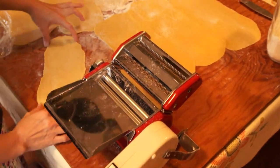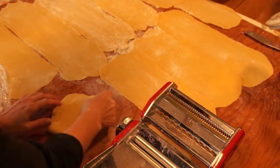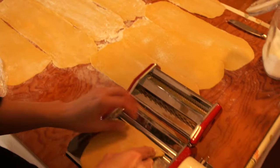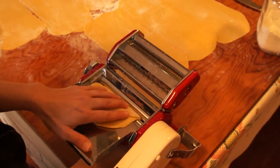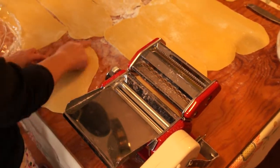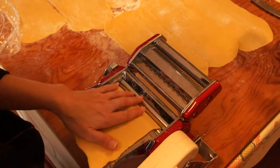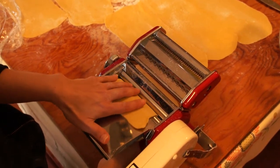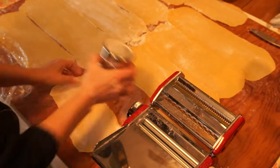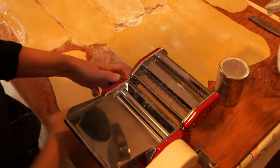When it comes out, it's usually thinner on the ends than in the middle. To get it as a rectangle, I just fold it and put two sides opposite each other so that hopefully I'll get a rectangle the next time I put it through, and I'll square off the edges. If it still doesn't happen, I'll fold it over again, just to try and get as little waste as possible. When you're fitting lasagna noodles in a pan, you have those edges, and if you have to trim them, you just trim them — it's not the end of the world.